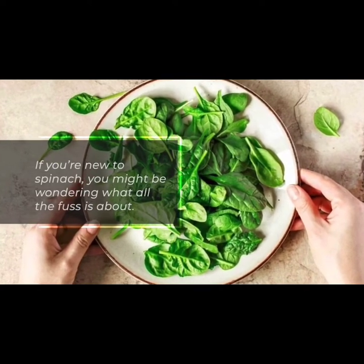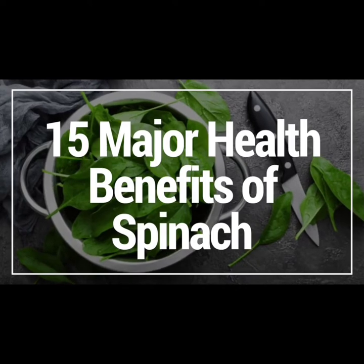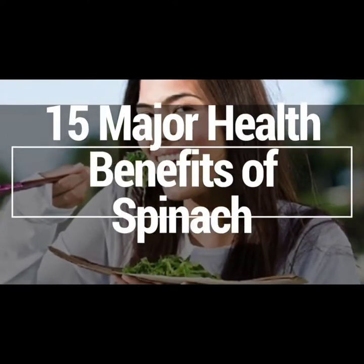It's a great filling, low-calorie option for anyone interested in following a healthy diet and lifestyle. Stay tuned to discover the 15 major health benefits of spinach and learn why it's worth adding it to your diet today.